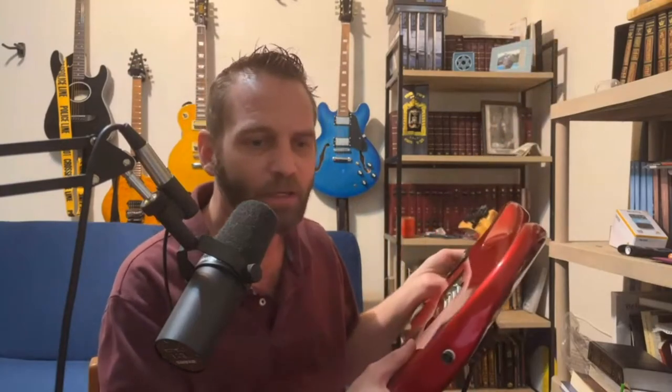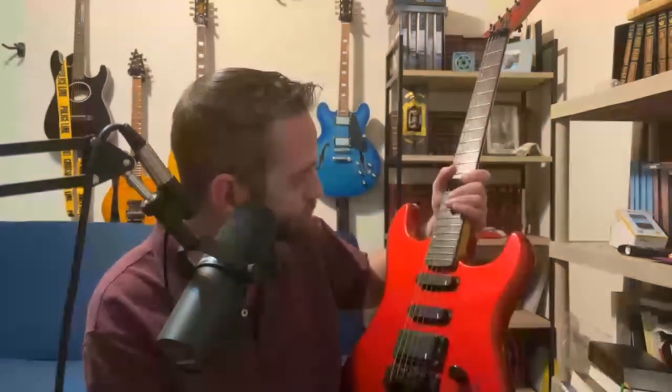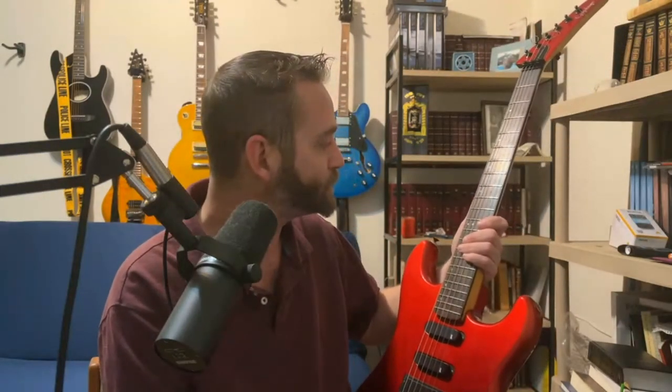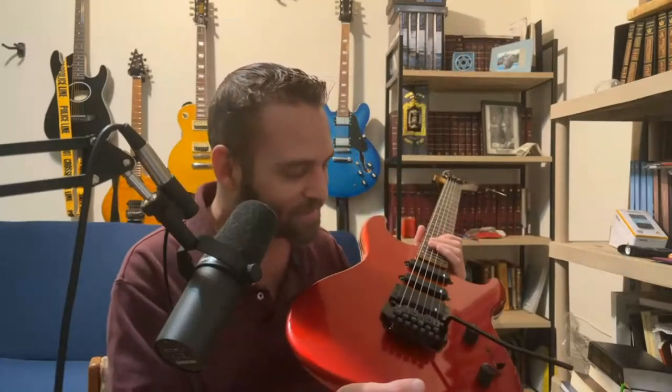This guitar could definitely rival a Jackson or a Charvel. Epiphone did a great job with this at a time when Epiphone was not taken as seriously as they are today. Finally, I want to say thank you to Ronnie for giving me this. I'm sorry it took so long to do a video on it — I wanted to wait until the new Floyd Rose came in so it's all properly set up.